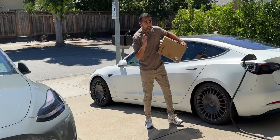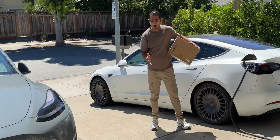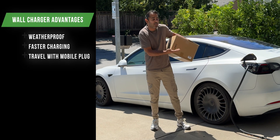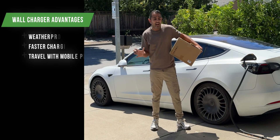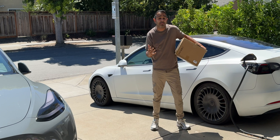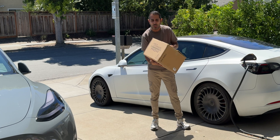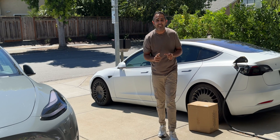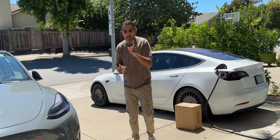I made a video not too long ago that a lot of you guys watched, about why you should not buy Tesla's wall connector. A lot of you made valid points. Number one, the wall connector is weatherproof. Number two, it charges a little bit faster than your mobile connector. And number three, it frees up your mobile connector. All valid points. Now I have two Teslas. I'm still using the wall connector that I received for free, and I needed another one. The guys over at Apex Charging sent me their latest Mach 2 charger and I got to say, I think their charger is better than Tesla's wall connector. In fact, I think it might be the best EV charger that you can buy.